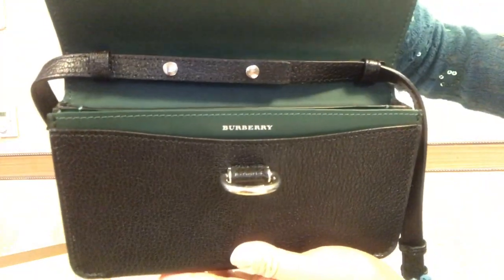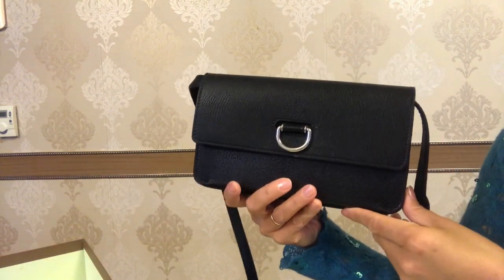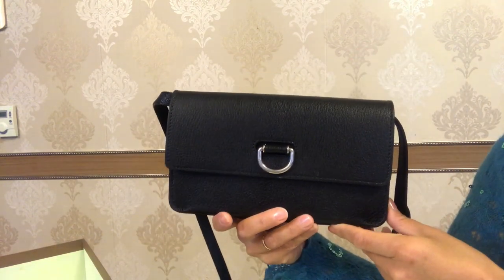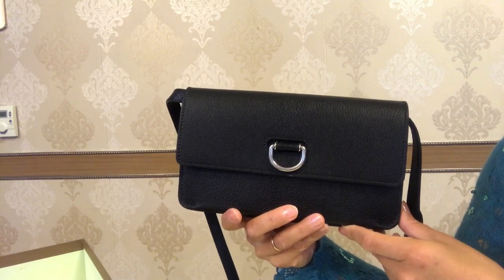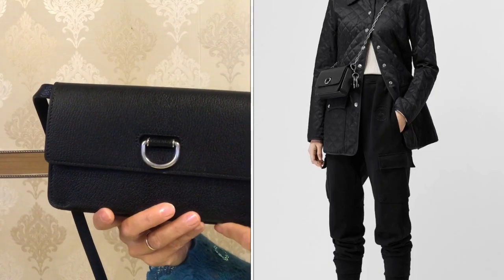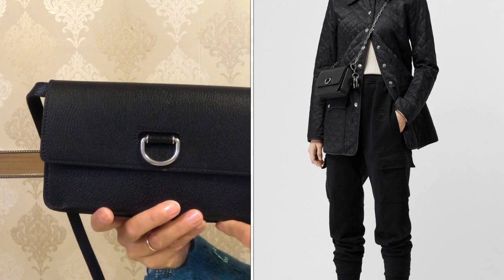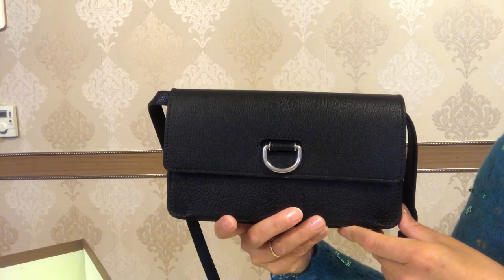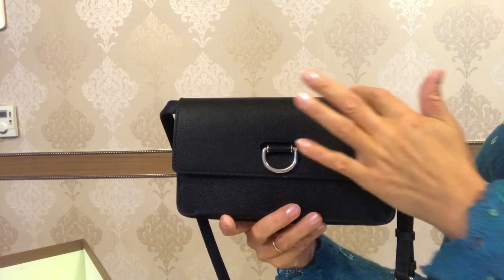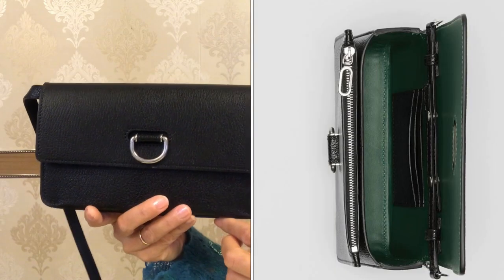You can read Burberry inside the flap. This model is not currently available on the official Burberry site, but they do have a similar mini leather D-ring bag which comes with a chain strap instead of the grainy leather strap. It is slightly smaller at 17.5 centimeters in length, while this one is 22 centimeters.